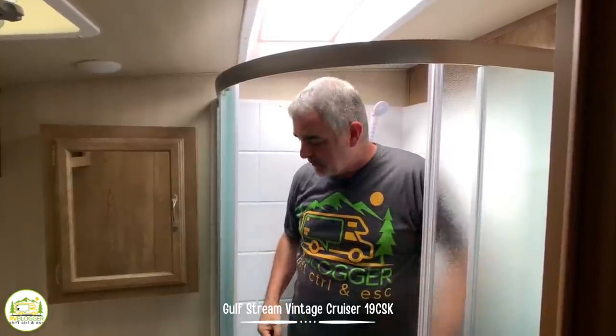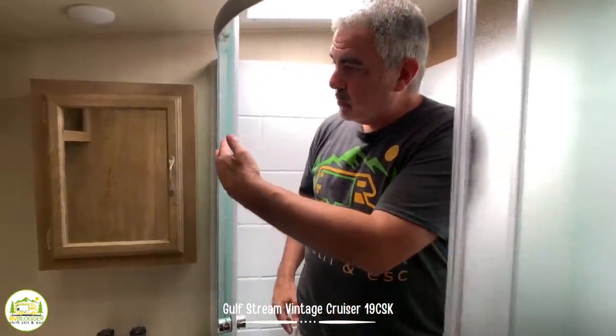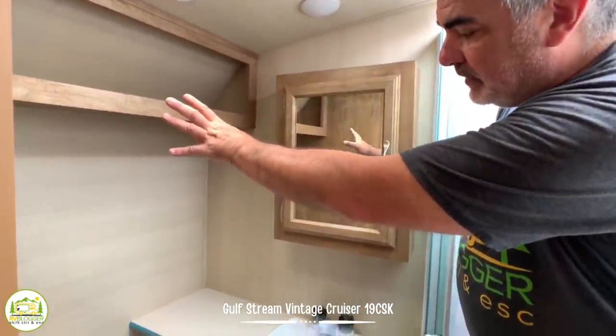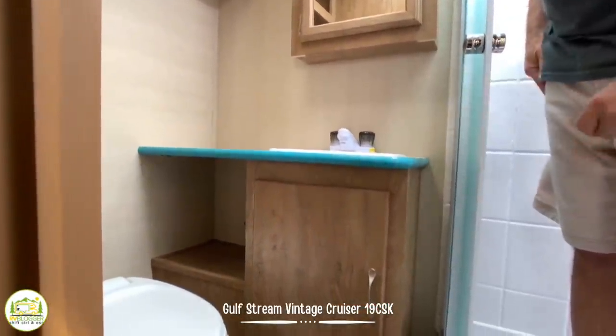Towards the front of the travel trailer is a very nice-sized bathroom. I'm standing inside the shower and I've got about four inches of headroom over top of me — I'm 5'11". The corner shower with the glass doors is very nice, roomy, and luxurious. Wrapping around you have your medicine cabinet, an additional storage shelf up top, a good-sized vanity with countertop, and storage below that as well.